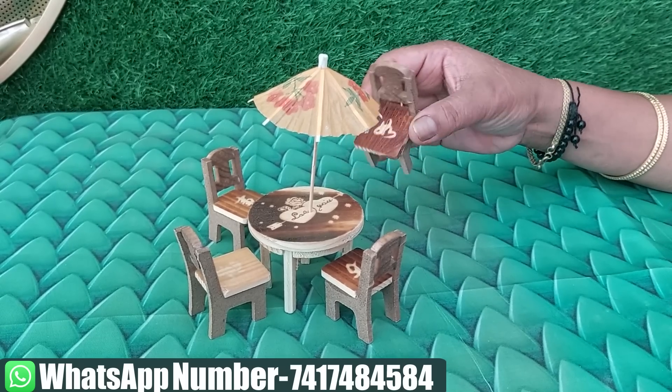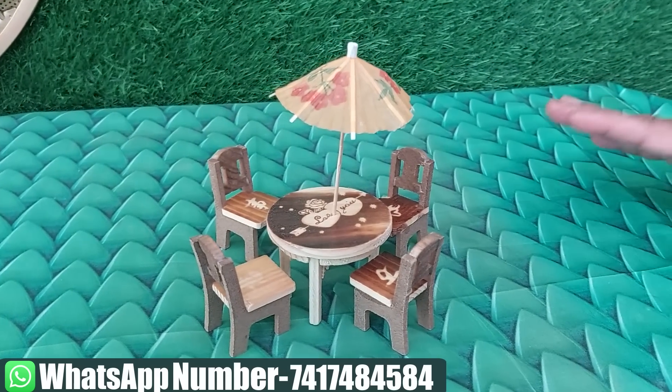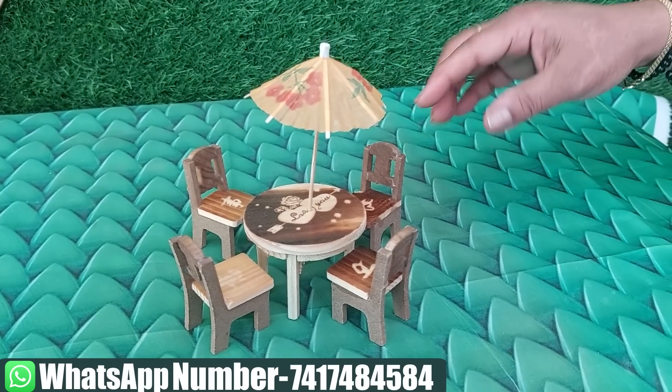Next, this is a very cute dining table set. It is not just a plain box — it is designed for the garden.